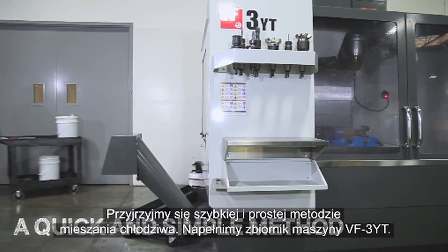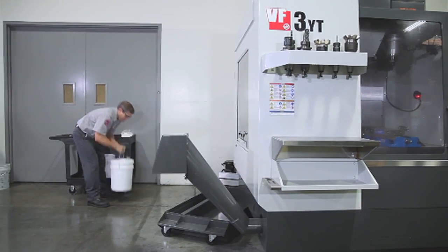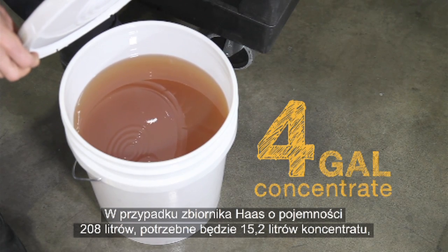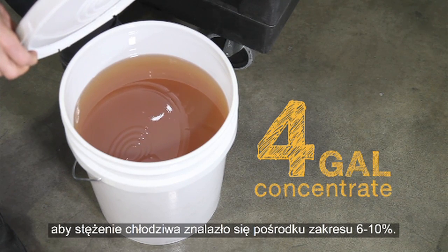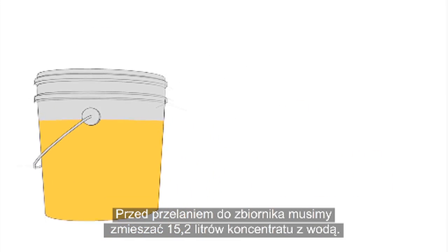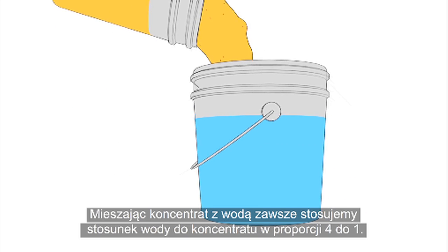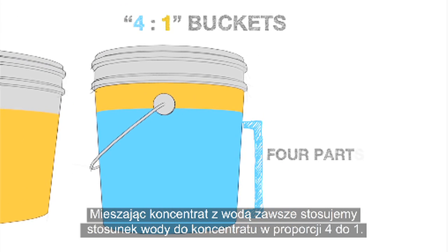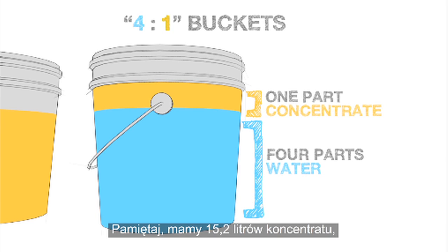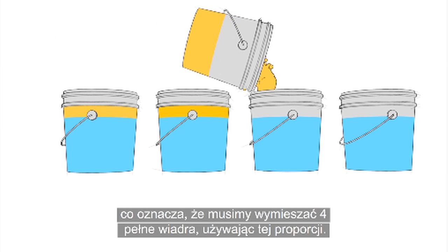Let's look at a quick and simple method to mix your coolant. We'll be filling the tank on this VF3YT. For the Haas 55-gallon tank, you will need 4 gallons of concentrate to put your coolant in the middle of that 6 to 10% range. We need to mix these 4 gallons of concentrate with water before adding them to the tank. When mixing concentrate with water, we always use a 4 to 1 water to concentrate ratio. Remember, we have 4 gallons of concentrate, which means we need to mix 4 total buckets using this ratio.